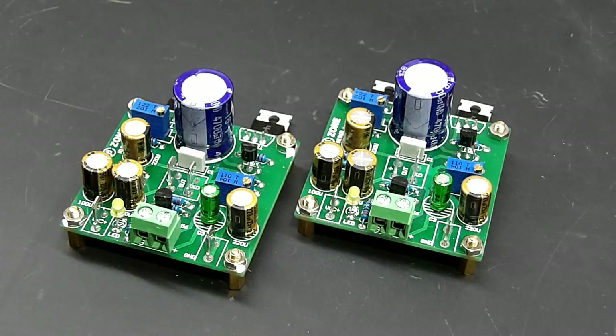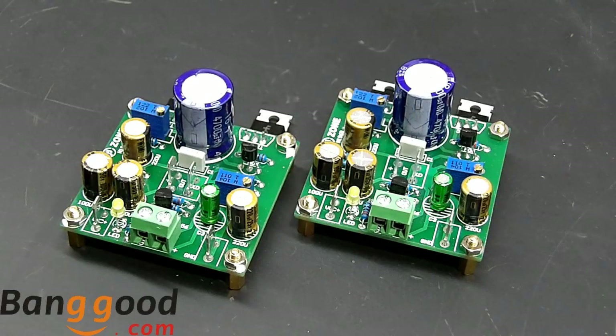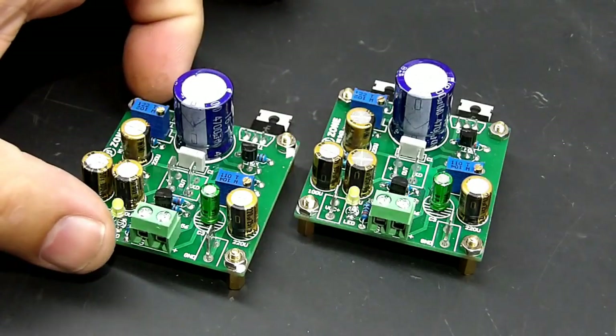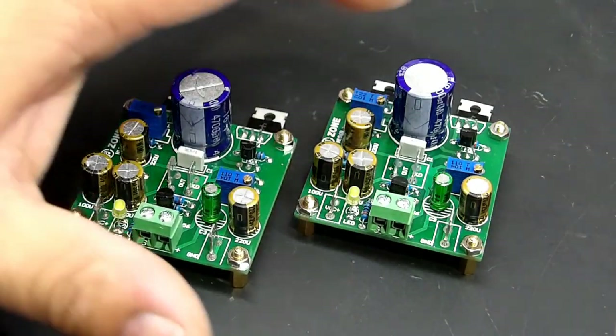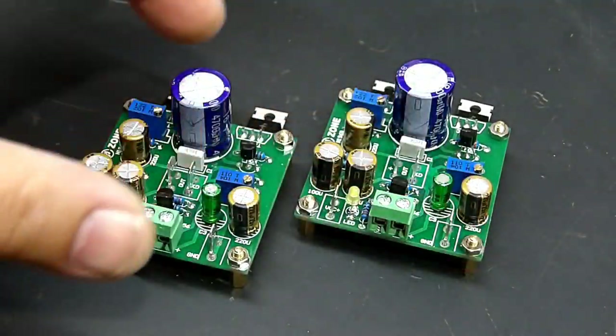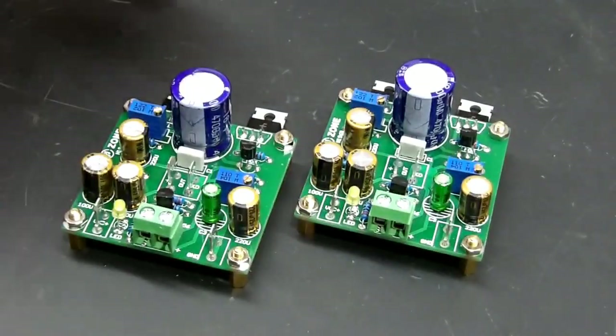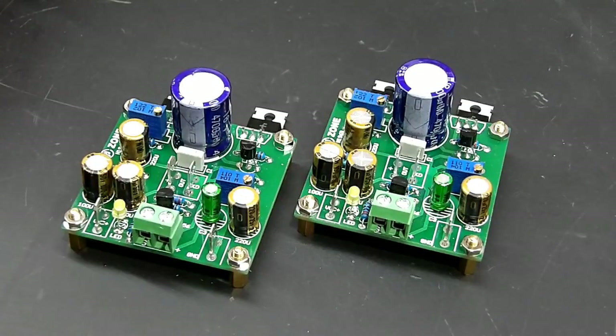É um amplificador classe A. Esse amplificador foi adquirido lá na Banggood, no site chinês. Quem tiver interesse, depois de ver os testes, vou deixar o link aqui embaixo na descrição do vídeo. Outra coisa interessante é que lá no site eles estão vendendo as duas unidades desse modelo por um preço muito bacana. Acho que vale a pena dar uma conferida.